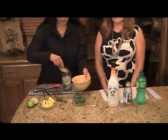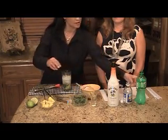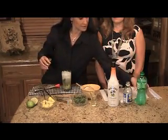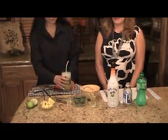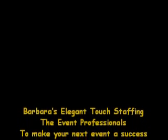Add some ice in here. We're going to use a little bit of Sprite. So next time you're looking for professional bartenders, call Barbara's Elegant Touch. Thank you.